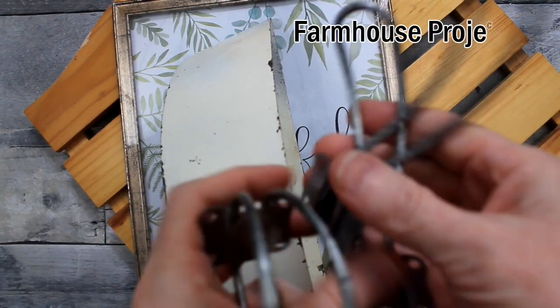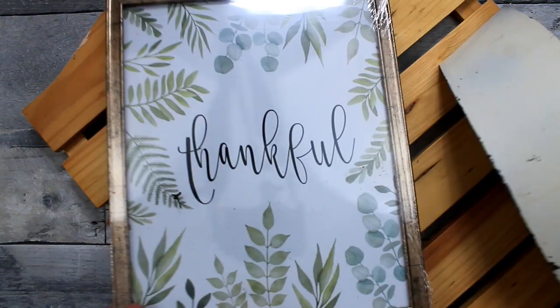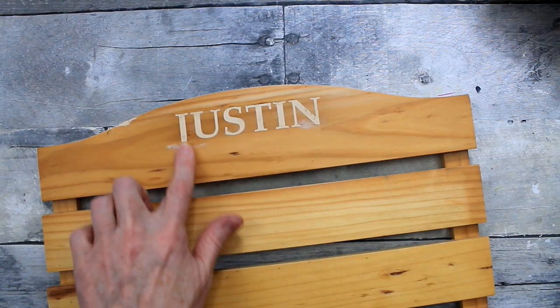For farmhouse project number one, I have three of these little coat hanger hooks from the thrift store. I have a Dollar Tree picture and a thrifted piece — it's like a karate belt holder. I just pulled the elastics off of it and filled in the name with wood filler.